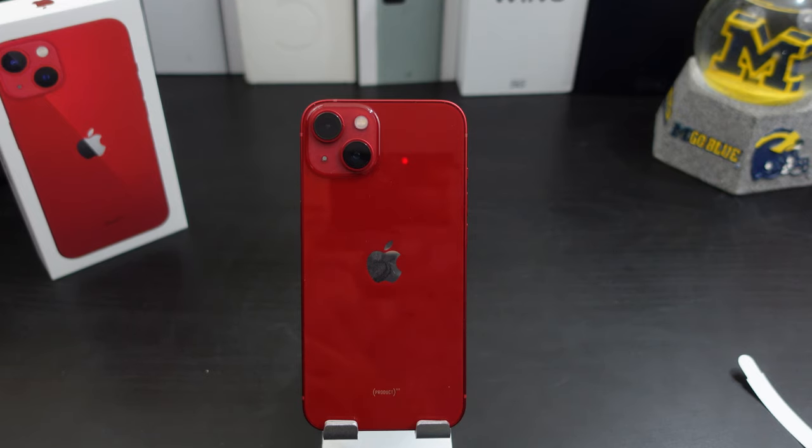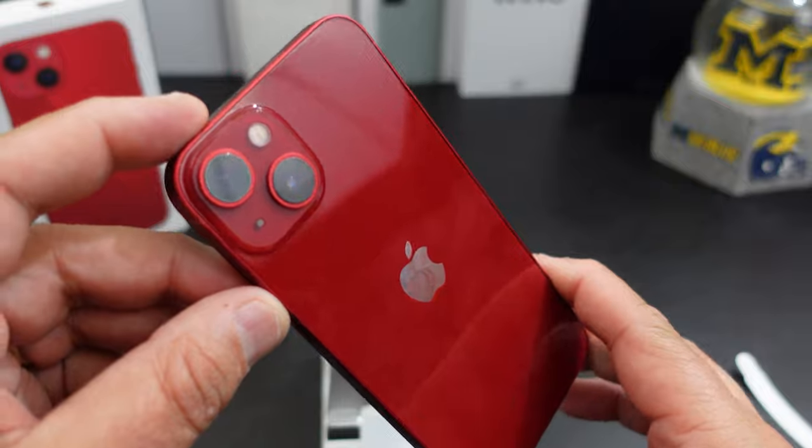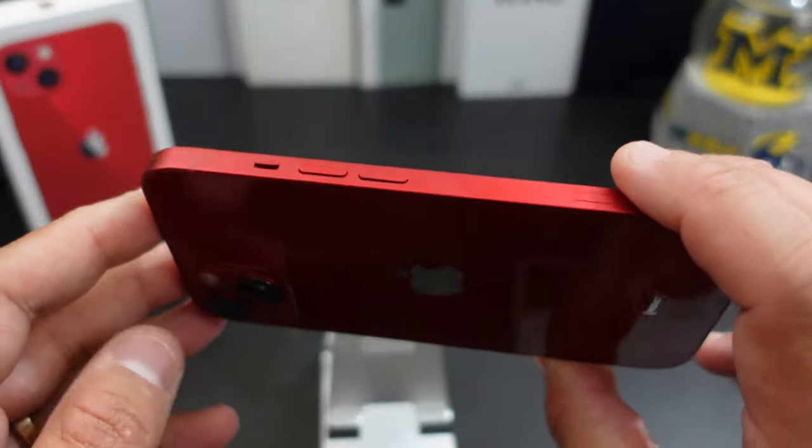This is 128 gigs. It does have the new A15 chip in here and it's running iOS 15. The battery is supposed to have better battery life — we will test all that in later videos. Just wanted to do a quick unboxing of the product red iPhone 13, coming from the Android fanboy. I do like this red though.